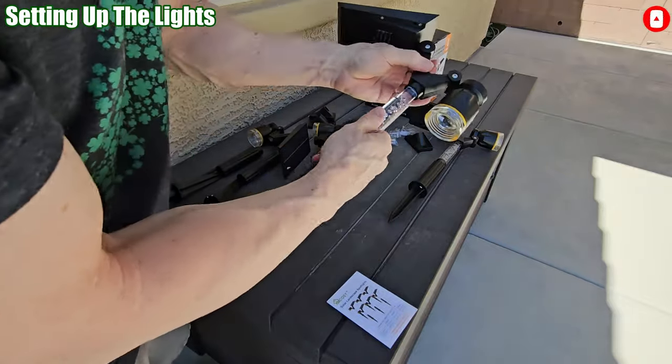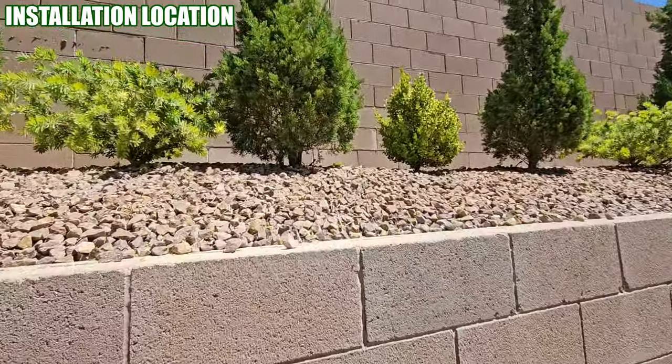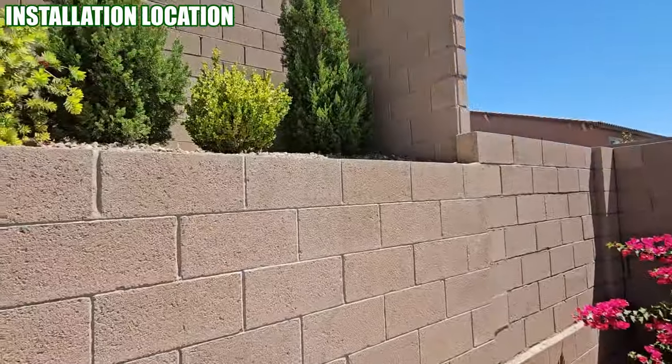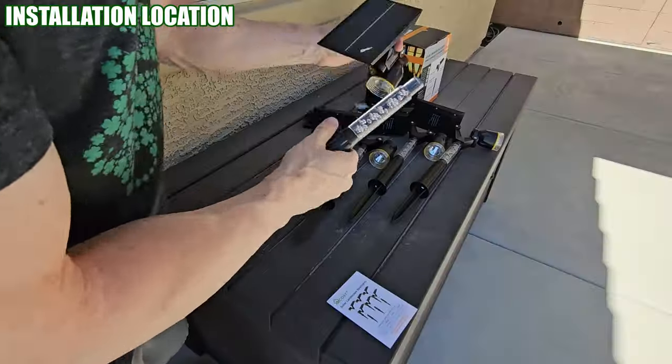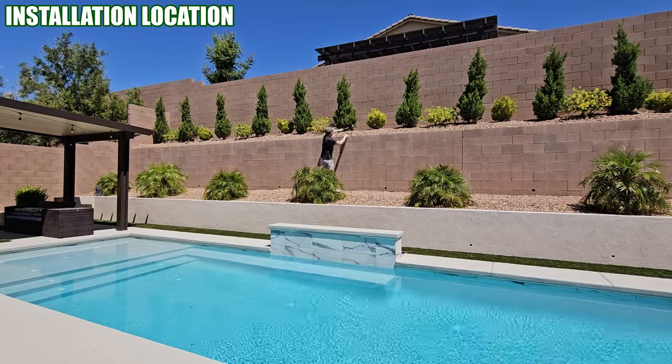Now I'll show you the installation location. We're gonna install all four lights on this back wall and we'll evenly spread out all four lights. All four lights will go into the ground in front of the plants and bushes.